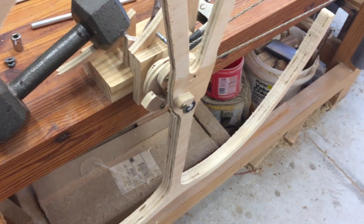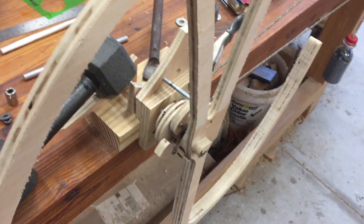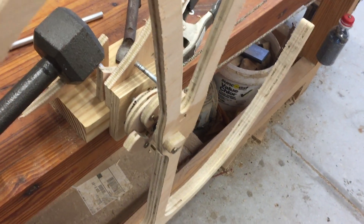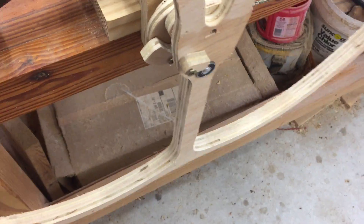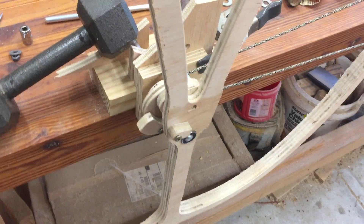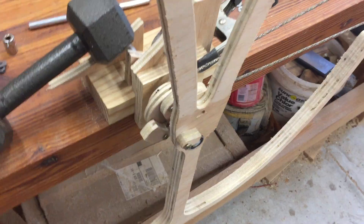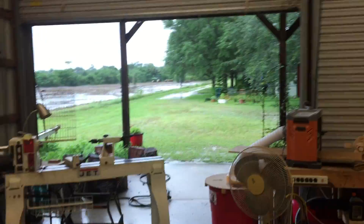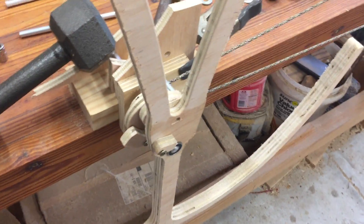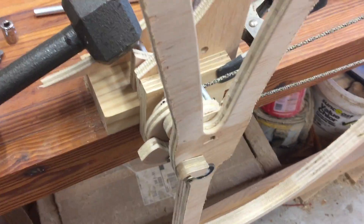Someone made a request in my last video that I show another video of the mechanism in more detail. I took the front wheel off so we can see it better — it doesn't behave properly because the balance is off, but I can show the mechanism better. I hope you can hear me; we're in the middle of a storm with Emily right now and still getting rain making some noise on the tin roof.